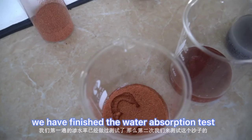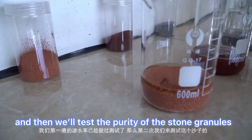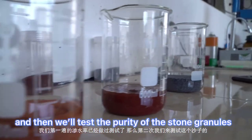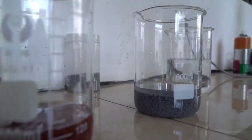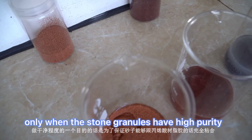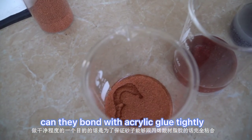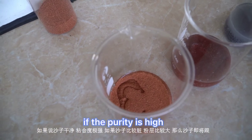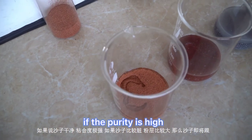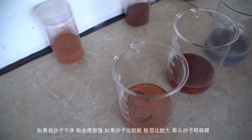We have finished the water absorption test and now we'll test the purity of the stone granules. Only when the stone granules have high purity can they bond with acrylic glue tightly. If the purity is high, they can stay on the surface of the roof tile.